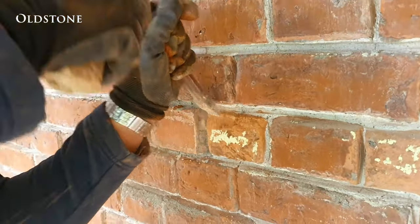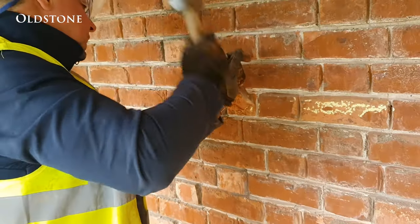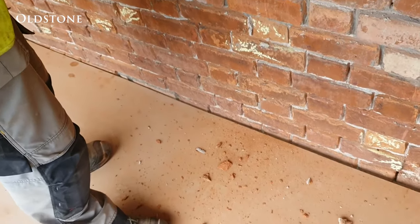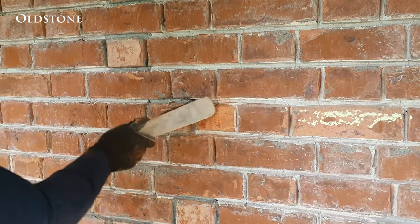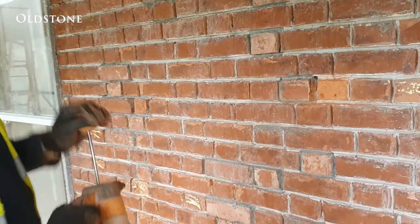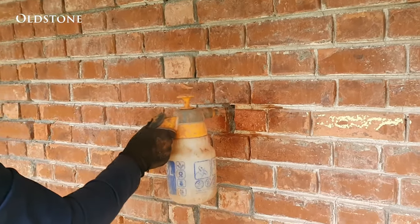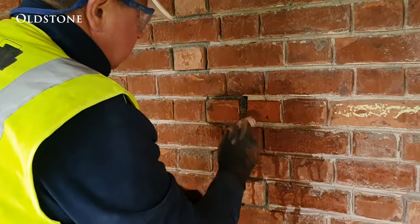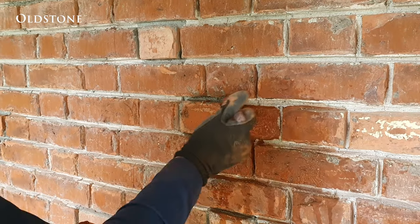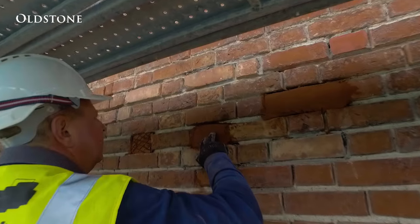The repair of an individual brick involves removing the decayed brick material until reaching a sound and solid surface. Any dust from the surface is then removed with brushing, and then sprayed with water to moisten the brick. After that, it is primed using a watered down version of the repair mortar. This is left until the primer turns tacky but not dried out completely.